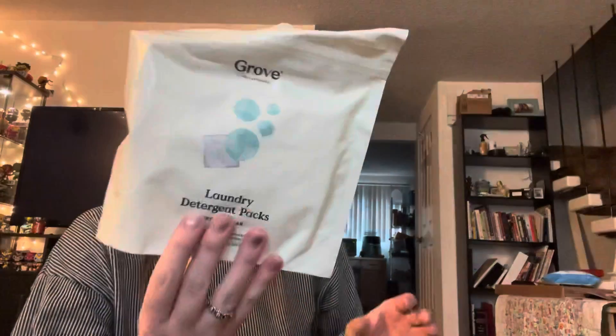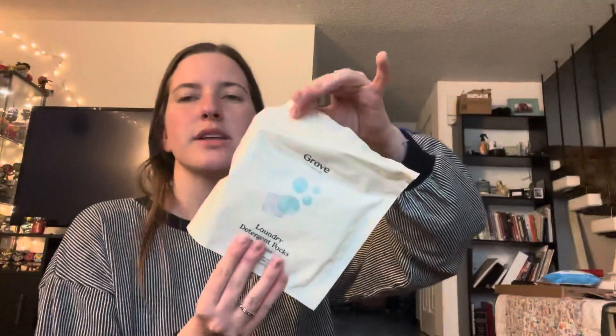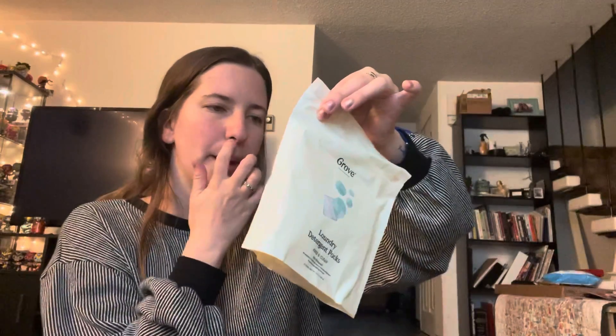I also got this for free — these are laundry detergent little packs. This came free because I spent like thirty dollars on the order, so you get to choose a free gift. We haven't tried these ones but we do use their brand laundry detergent all the time, so I thought that was cool.